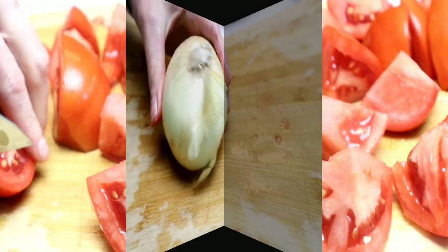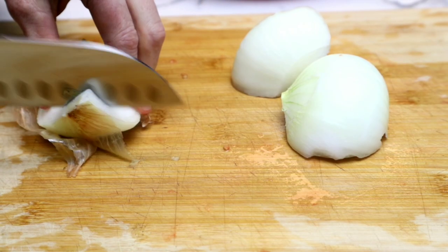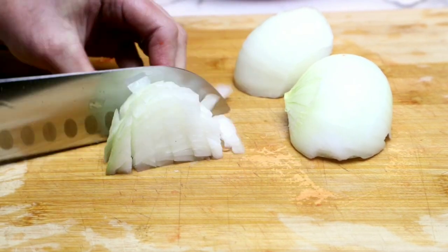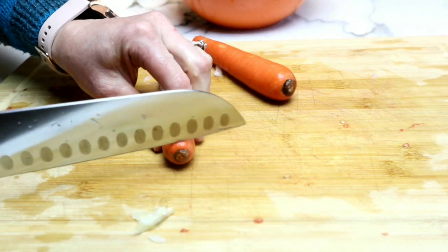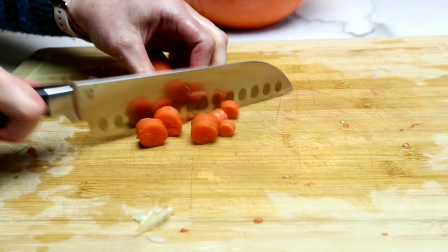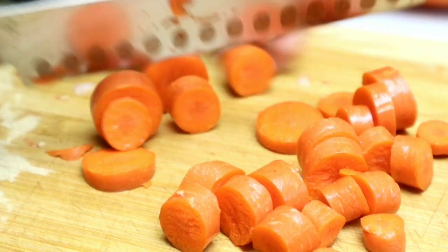Once we have all of our tomatoes chopped up, we're going to set them aside. Then I'm grabbing a white onion, removing the skins, and dicing it up — again, it does not have to be perfect. I'm also grabbing two carrots. Carrots are great to put in a tomato soup because they're going to add sweetness and also wonderful health benefits, so I'm just chopping them into uniform sizes.